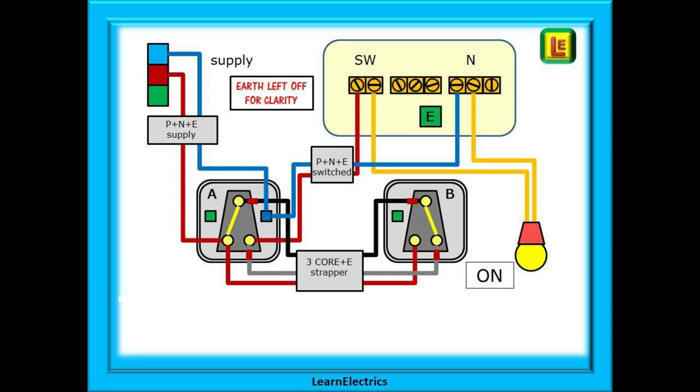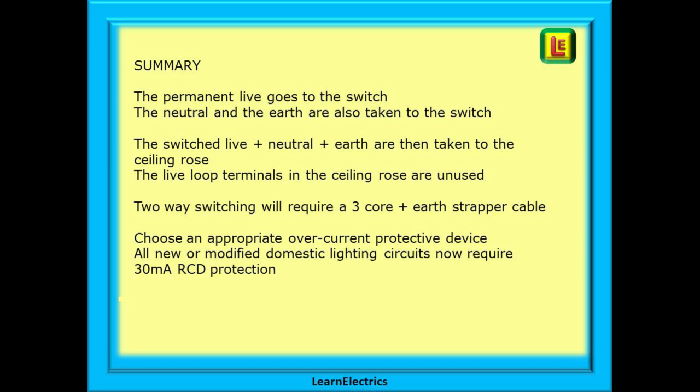And there we are — two-way switching for two plate lighting. In summary: the permanent live goes to the switch, the neutral and the earth are also taken to the switch, and the switch live plus neutral plus earth are then taken to the ceiling rose. The live loop terminals in the ceiling rose are unused. Two-way switching will require a three core plus earth strapper cable, and the ends of the black and grey wires must be marked with brown tape or brown sleeving. The bare earths must be sleeved with green and yellow sleeving. Choose an appropriate overcurrent protective device, and all new or modified domestic lighting circuits now require 30 milliamp RCD protection.